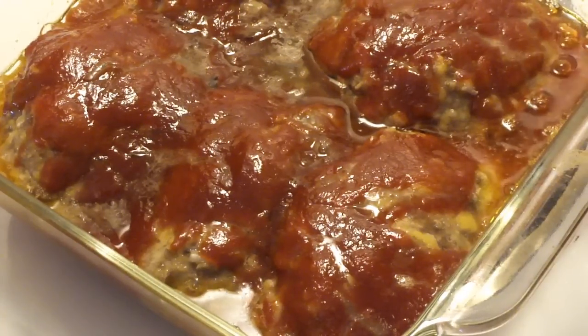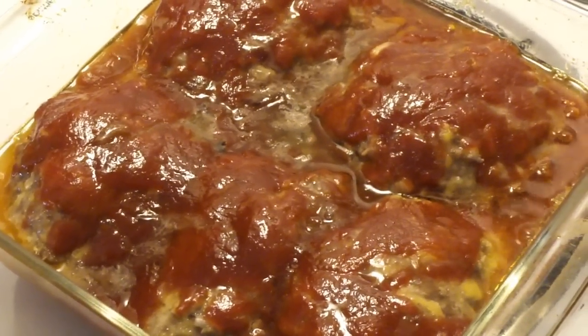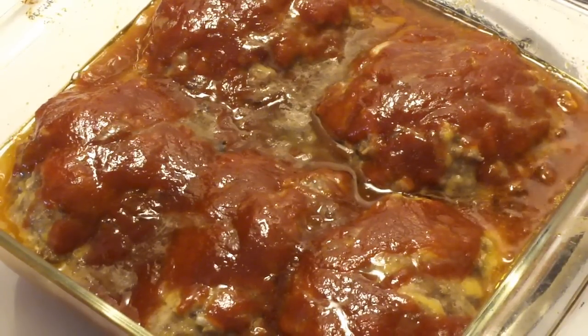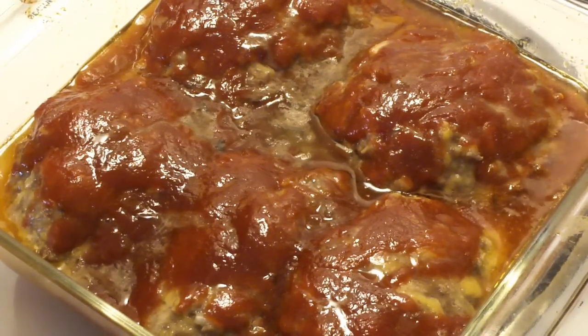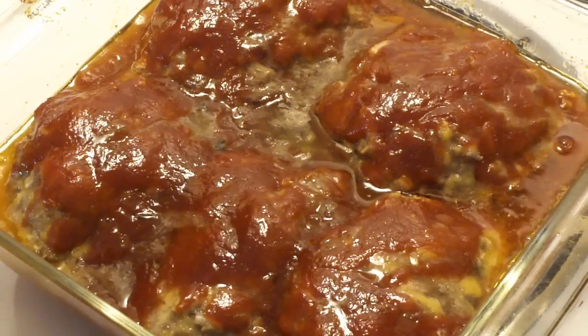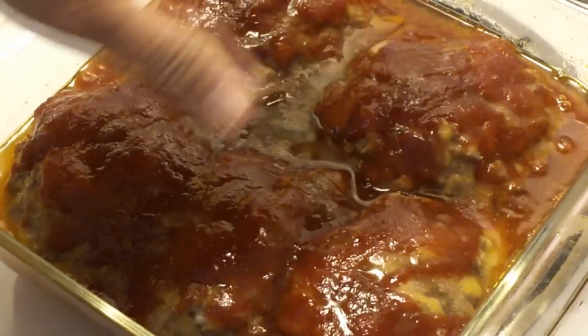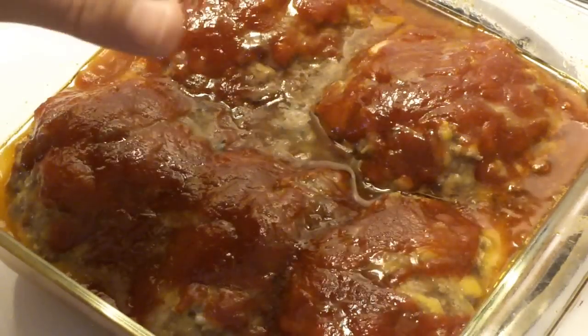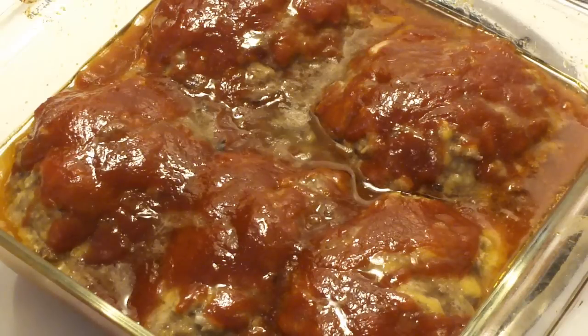I let this cook an extra 10 minutes because I only just started smelling it at around 35 minutes, and usually that means it's just about ready. So I did cook this 45 minutes total, just to make sure it was safe. I used 80-20 beef, so there's a lot of oil I need to dump off, but it smells delicious.